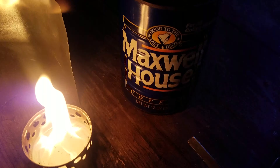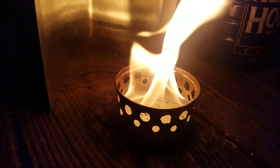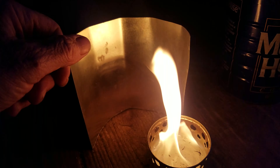My homemade cook set. A Maxwell House can is my cooking pot. A cat food can is my stove — my alcohol stove. A piece of metal flashing is my windscreen.